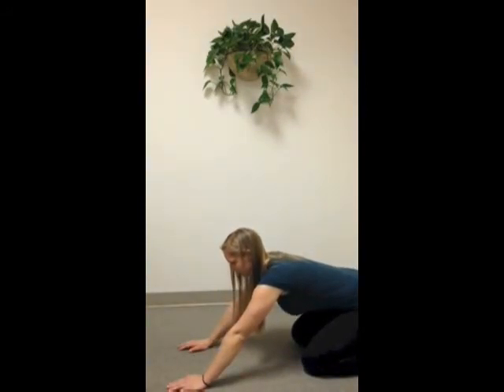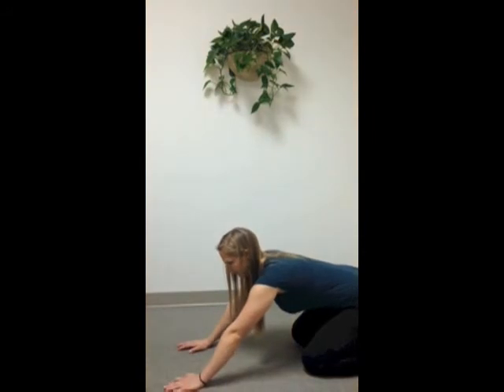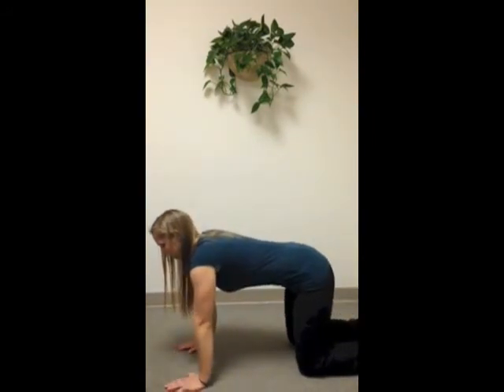If this requires huge focus to maintain, or if you cannot go very far without rounding your spine, you have a flexion control problem.